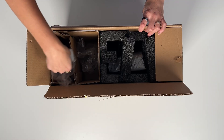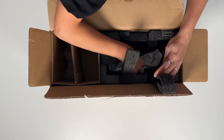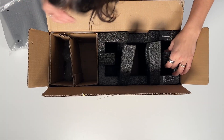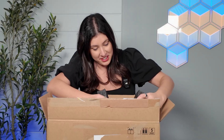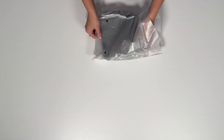Let's see what we're getting into here. We got a bag, we got another bag. Here is the PC — look how small it is. Let's see what else is in the box. We have no power cable. That's okay, no power cable. Let's open this up.